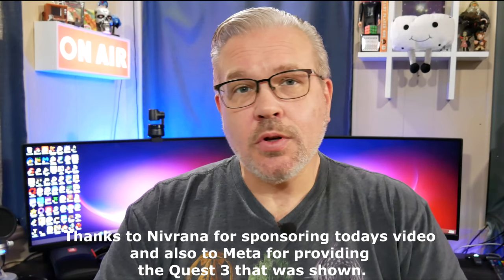Hi everyone and welcome back to VR Gamer Dude. I'm Don and today we're going to be taking a look at another battery solution for your Quest 2 or Quest 3 headset. I can't thank our new friends over at Navrana enough for sending this out and sponsoring today's video. We're going to get it unboxed, get it set up on my Quest 3, and then I'll give you some thoughts on how everything performed.